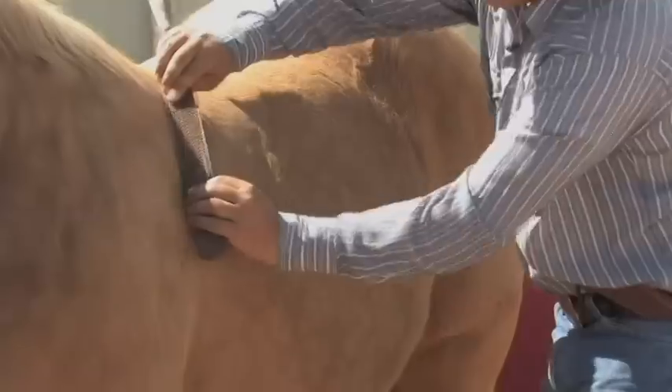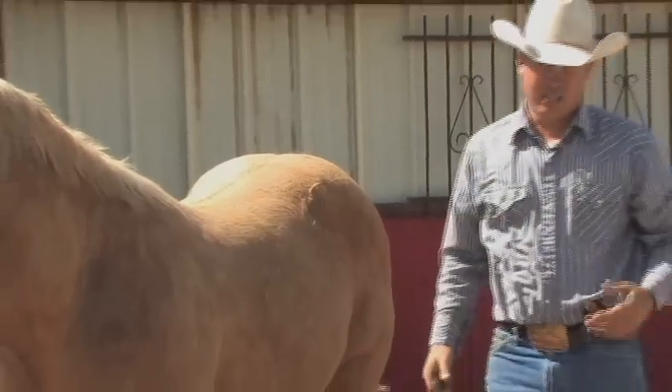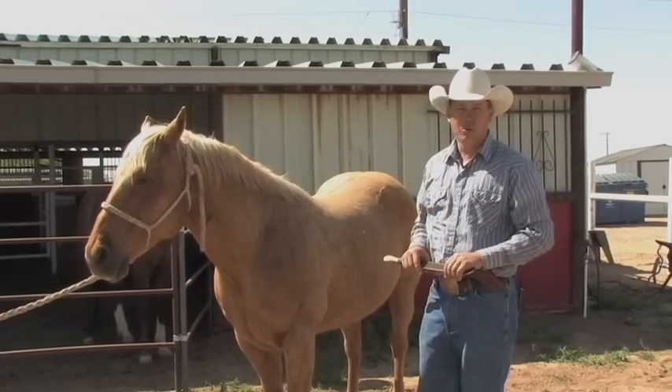Now this horse, we've already done him a little bit so he's not as hairy, but it'll still get the hair off in a hurry without getting so messy and it's not clogging up. So that's just a quick tip to help you in the springtime to get your horses ready for the summer weather.